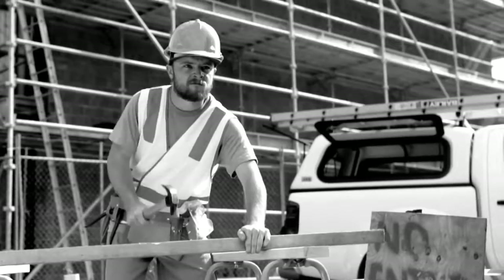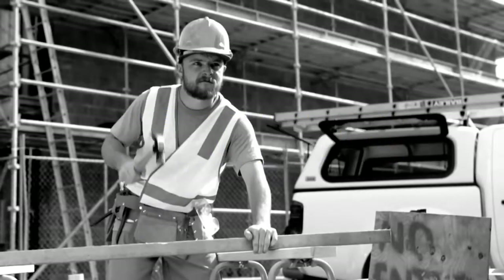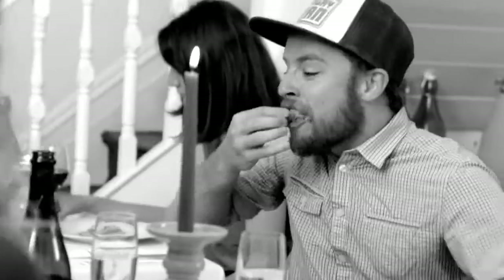Guys on construction sites doing actual work and working up a monster appetite. Hangry!